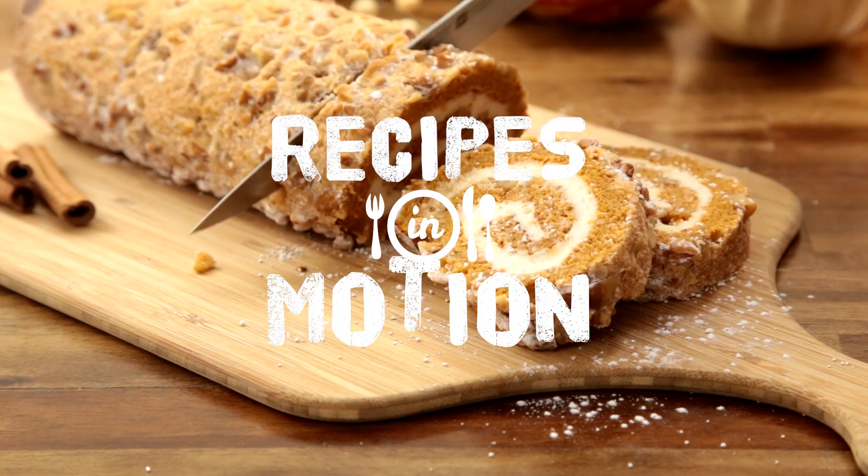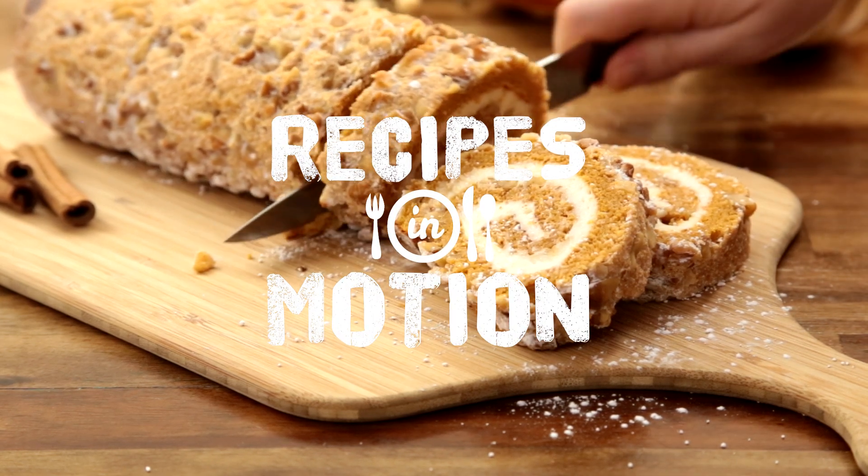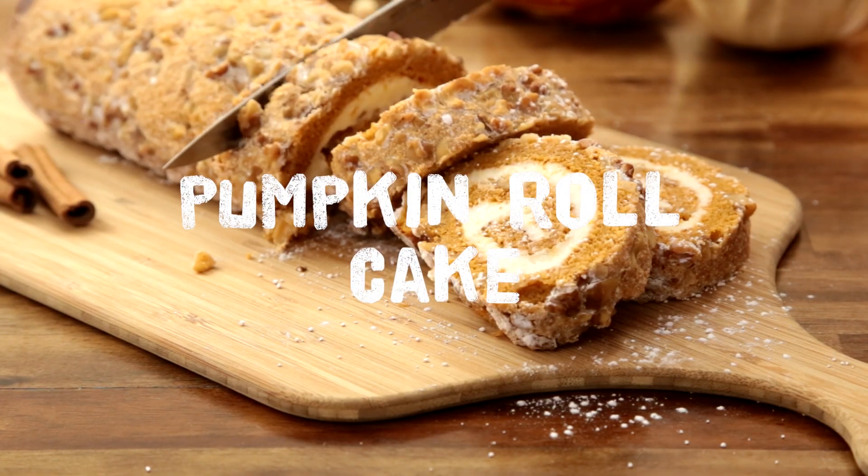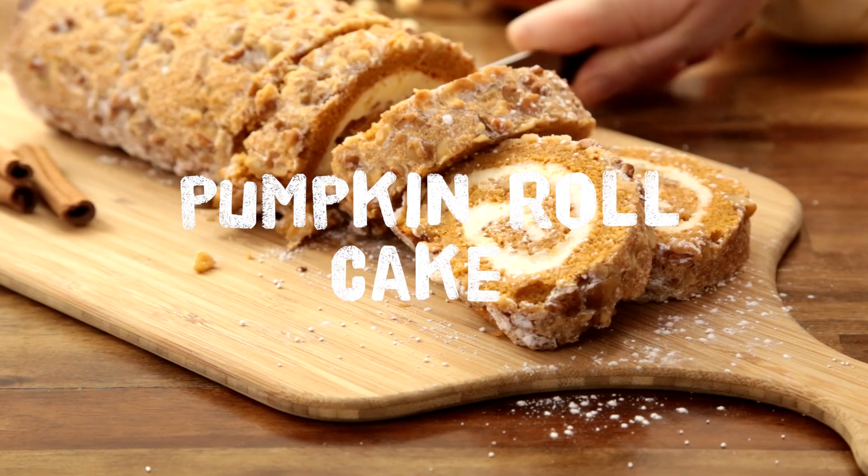Pumpkin roll cake is the quintessential fall dessert that will fill your house with the aroma of warm, rich spices. We'll show you the technique and share a few tricks to make this cake a success.